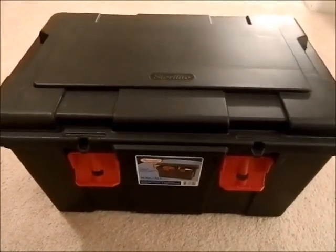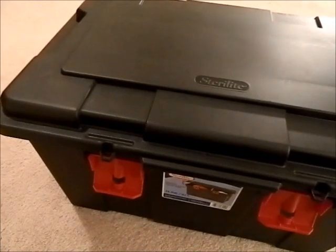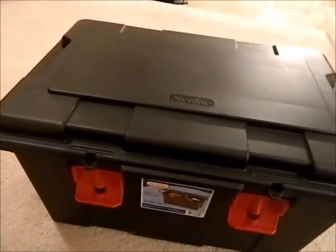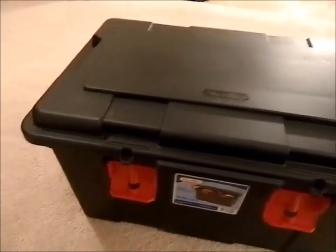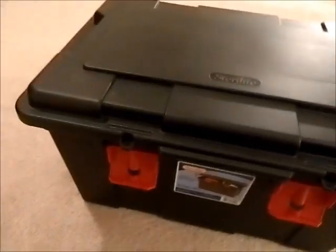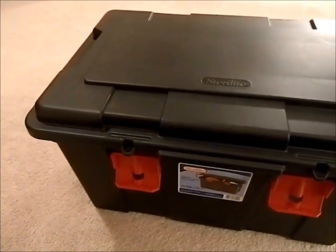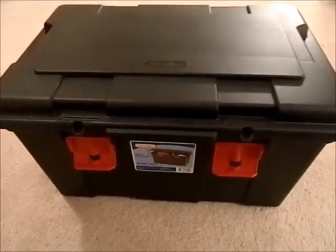Hey guys, this channel is about survival and preparedness. I want to give you a quick bug out preparedness tip for the day, and that is get yourself one of these Walmart bins. It doesn't have to be expensive or majorly heavy duty. Just get a bin, and make it your firearm go bin. Mine's not complete, so I just wanted to share the idea with you so you can get to work on your own, because I see a lot of ways where in a bug out situation it would be very easy to forget a lot of these items.